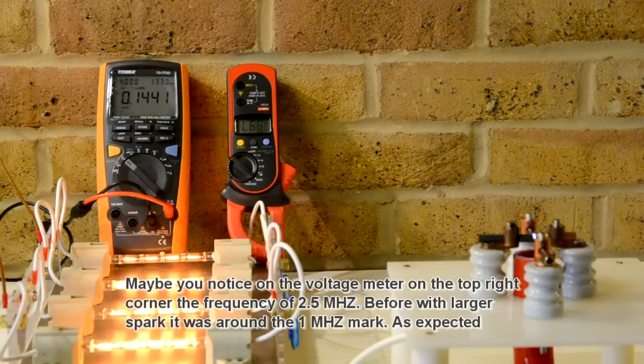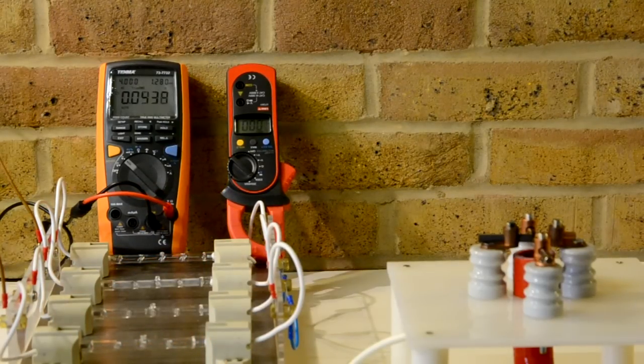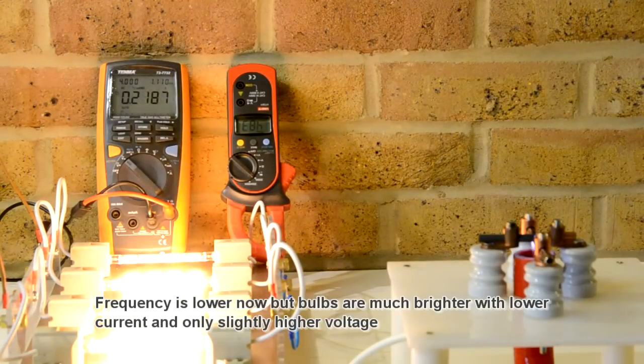The performance is better now with the vacuum cleaner running. I have higher voltage, but my amp is also lower — the pressure is lower. So as I have 0.5 amps it is higher than before.